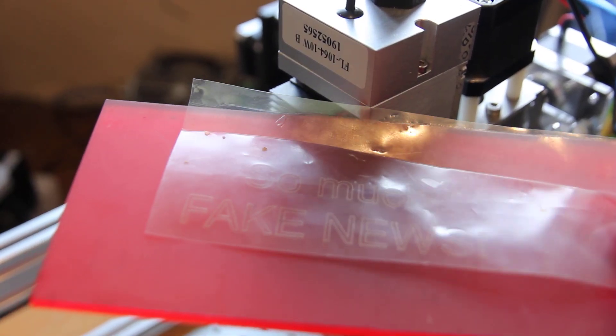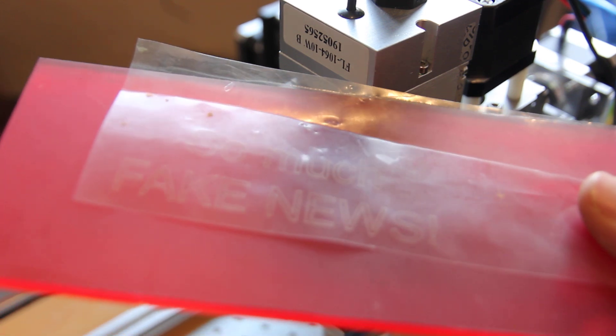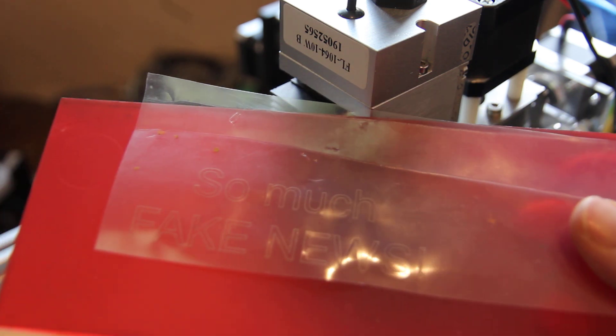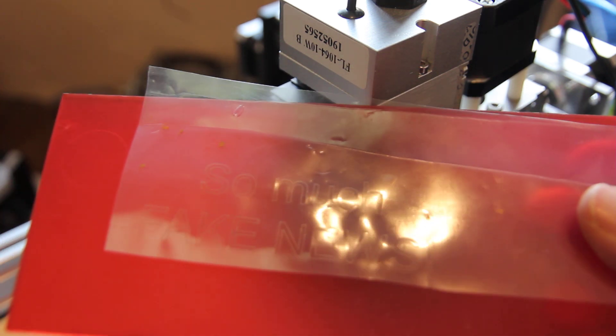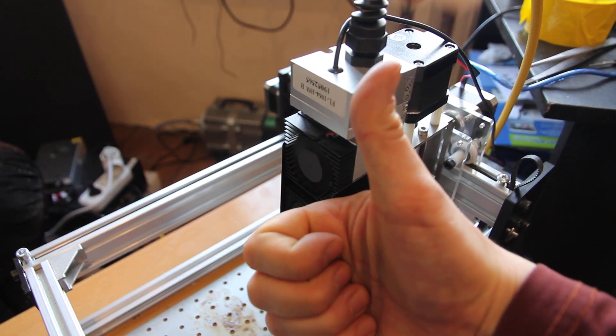So I hope that you will have some great experience while engraving on transparent films with the Endurance 10W DPSS laser module. Have wonderful engraving experience with us. Bye-bye, thank you.